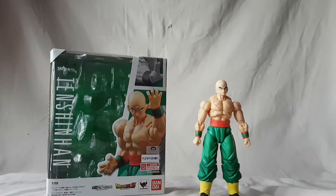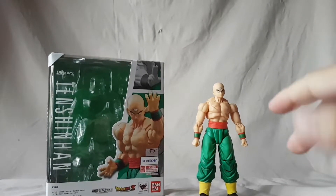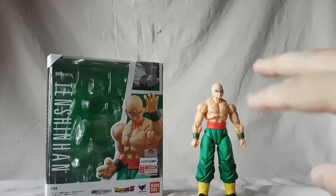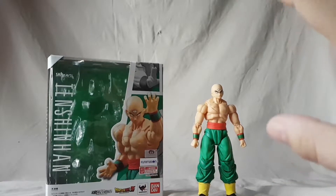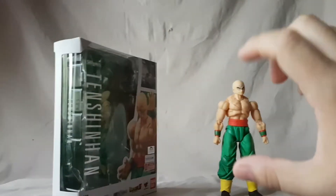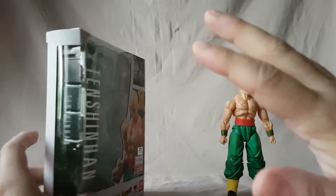What is going on everybody, Matitude 22 here today bringing you guys another figure review. Today we are looking at the SH Figuarts Tien figure. I like this figure but I do have a couple of problems. Overall I really like it — I feel like we've been waiting to round out that core Z Fighters cast for a long time, so I'm really happy to finally have them.